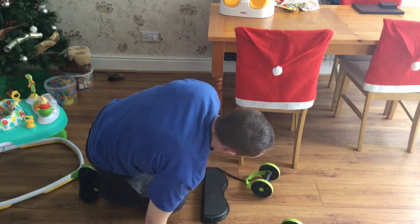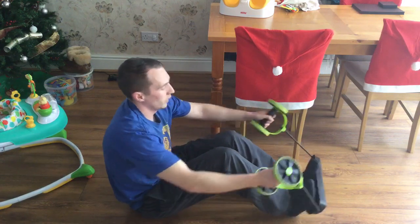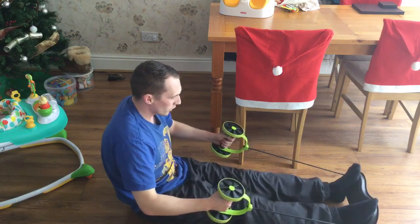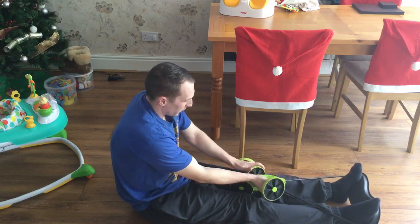Now we've got the stretch-out one — I can show you that. Just sit down and put your feet in. I'll be careful with these — if you've ever watched YouTube for gym fails, you'll have seen loads of them. Make sure your feet are in properly; if they're not, it's going to swing back and knock your teeth out or break your nose.